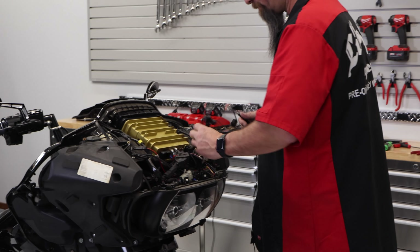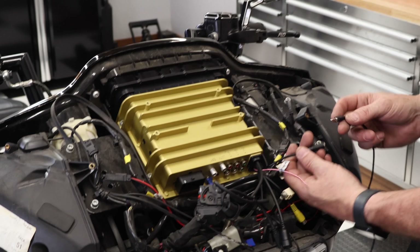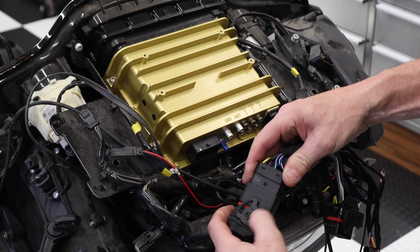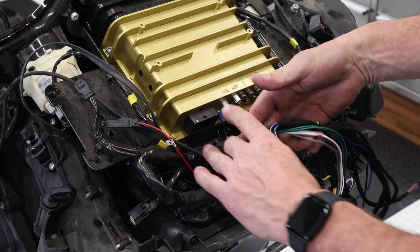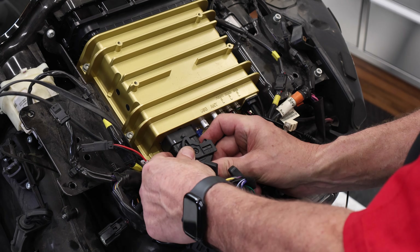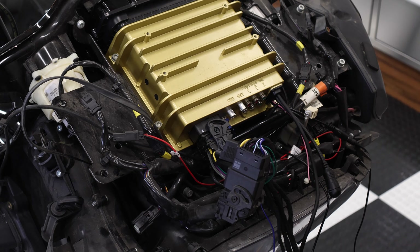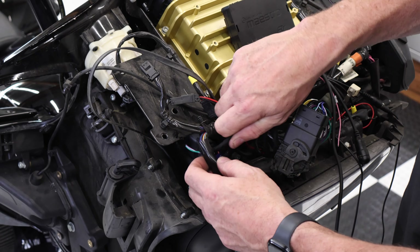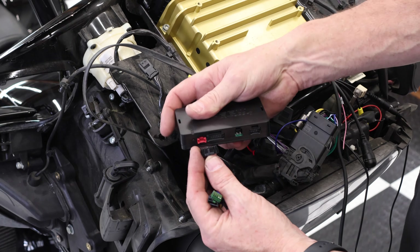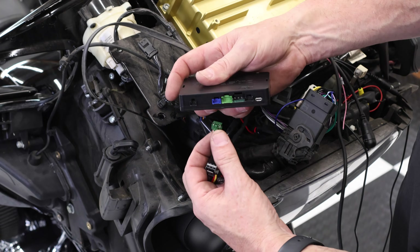Go ahead and plug in the 3.5 millimeter jack into the cord coming out of the back of the radio. Start installing your T-harness and plug it into the radio. Now locate your other wires for the Maestro and route them to a place that the Maestro is going to fit. Make sure all of the connectors match in color to where you're plugging them in.